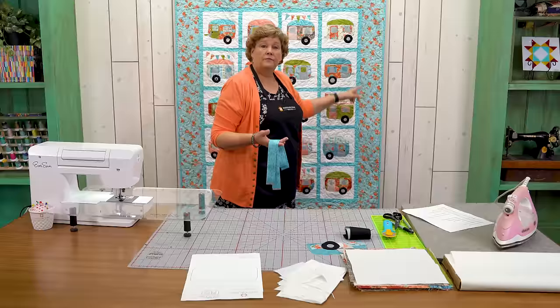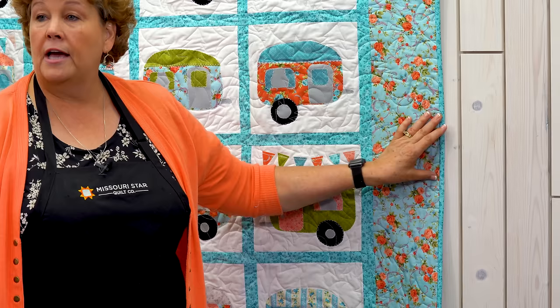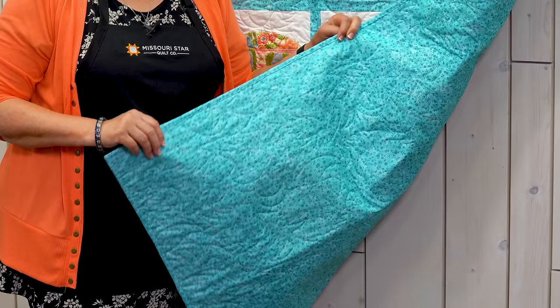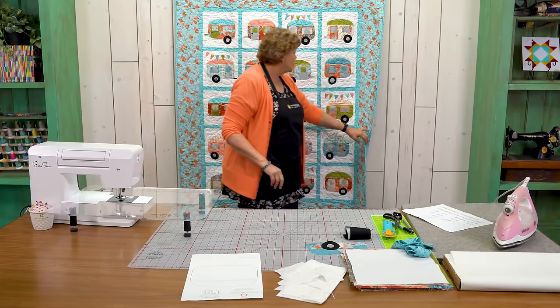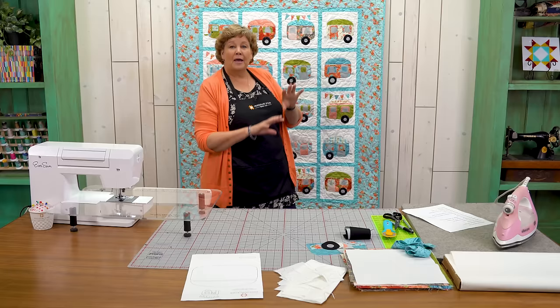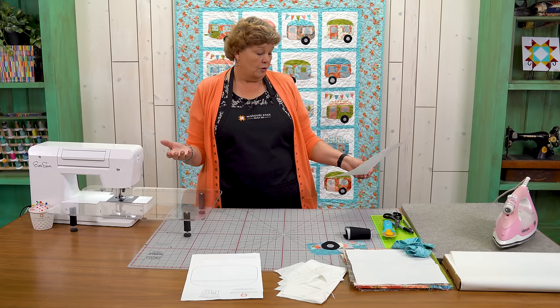You're going to need the same number of background squares as you want campers — so 20 ten inch squares. You'll also need some sashing: we cut one and a half inch strips, and you'll need about three quarters of a yard. Our outer border is one and a quarter yards — a nice big six inch border. We put a nice blue from the line on the back, with a quilting print of stars and little pine trees, which felt perfect for camping.